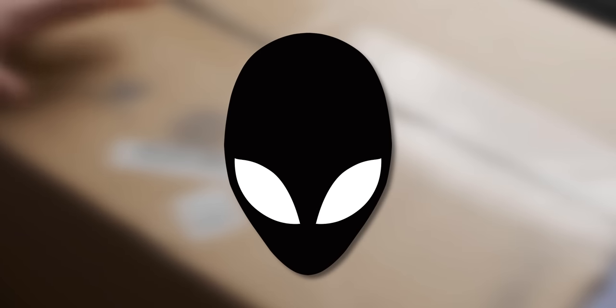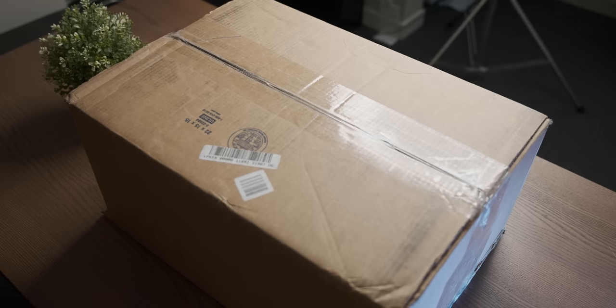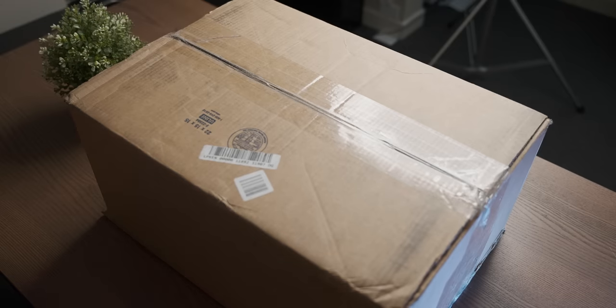In this box is an Alienware laptop so massive it comes with its own gravitational field. In today's video we're gonna tear it open to have a look at its insides and then we're gonna game on it.